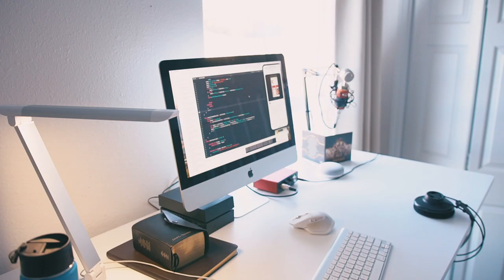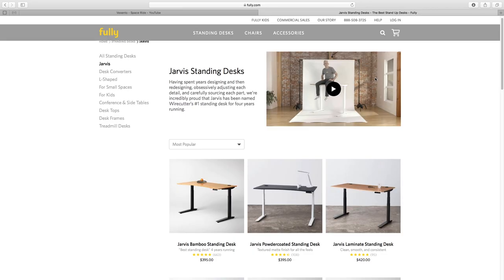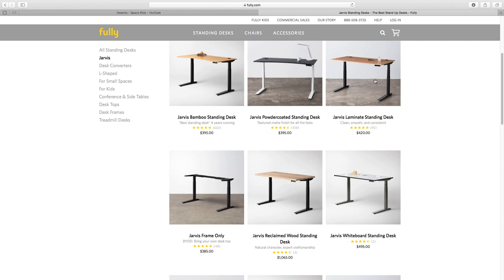For my desk I have the Jarvis desk by Fully. I actually reached out to Fully, and I'm super surprised that they said yes, but I'm glad that they did. All opinions will be my own, but I just want to honestly say I love this desk. It's awesome. For the top and frame of my desk, I just went with white — a white frame and a white matte top. The corners of the desk are nice and rounded, and the top here is just nice and smooth. It's not like smooth as glass, but it is a nice smooth matte material. They have other varieties such as bamboo, wood, and whiteboard, but I just went with the simple matte white.